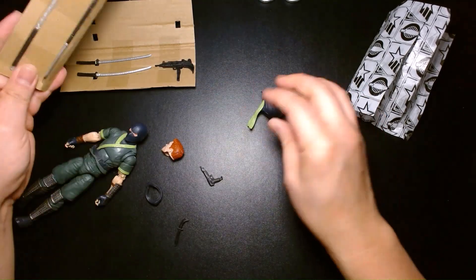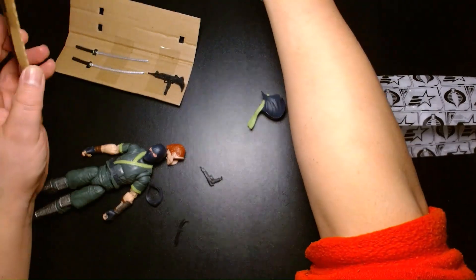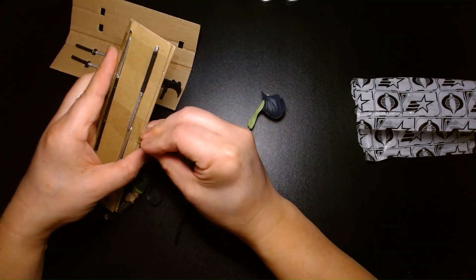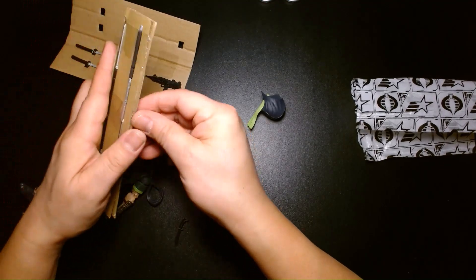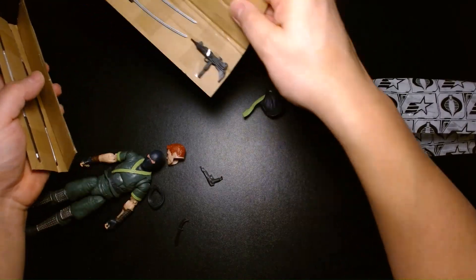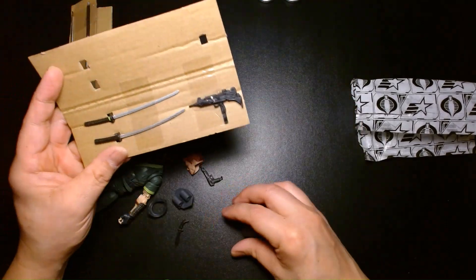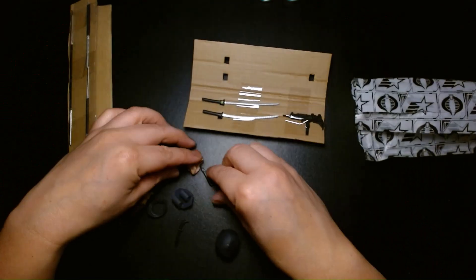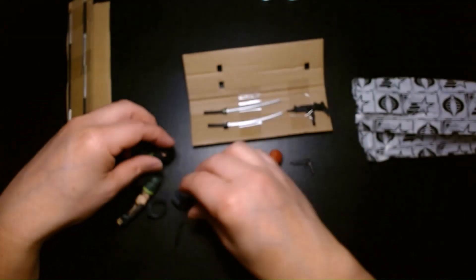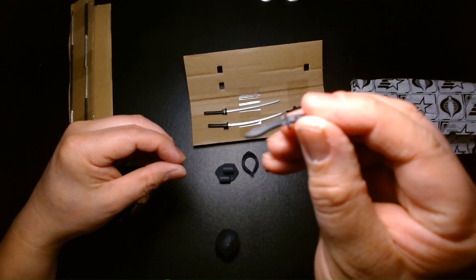I think I might be missing the backpack to store the swords — never mind, it's over here. So let's take a look at all the accessories. He has his swords, machine gun, and pistol. He comes with an extra head — the maskless head — and his backpack to store the blades. He also comes with a knife with a serrated end on the opposite side.